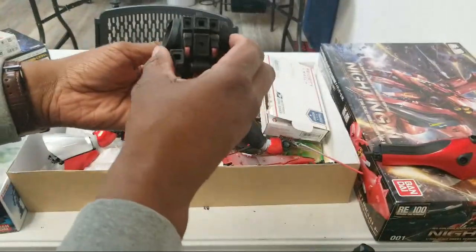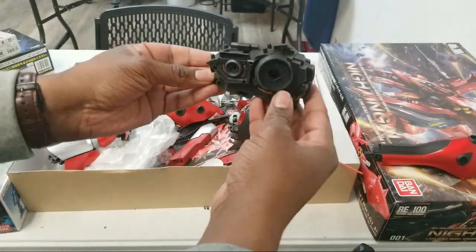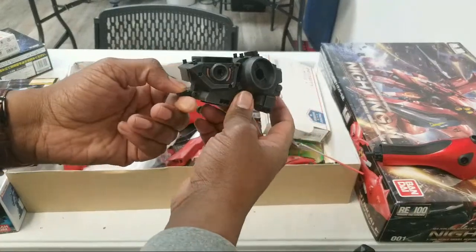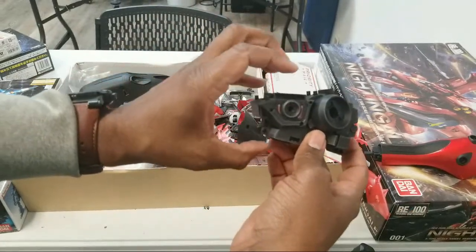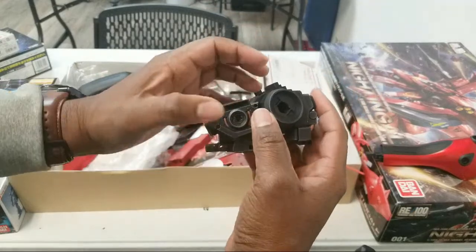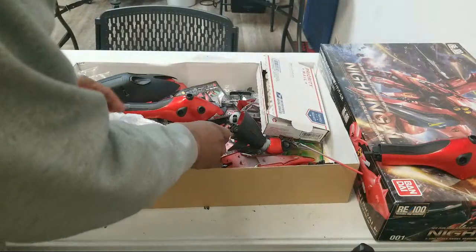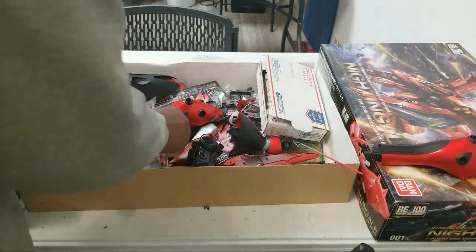Now this is the part that I like — this is a beefy chest. I don't know if I can restructure this and build either some Nightingale and Kampfer around it, but I would love to use this part because it has those giant thrusters and the arms come beefy out of there.